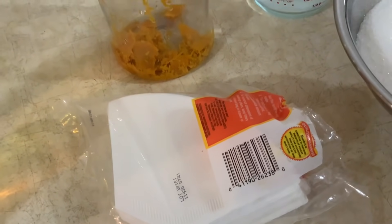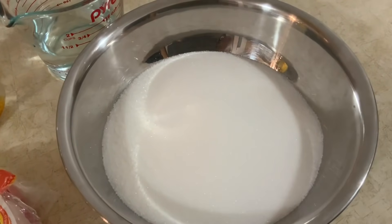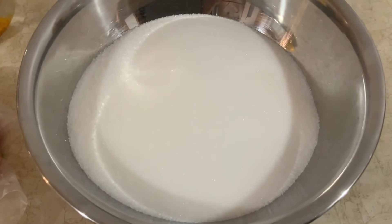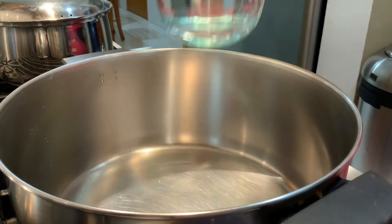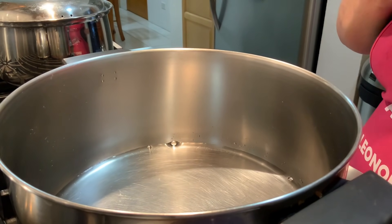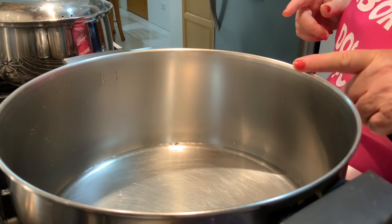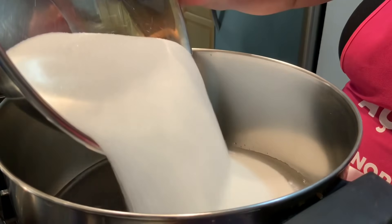Estes são os filtros. Eu coei para aqui, para esta garrafa. Eu tinha falado em 650 a 700 gramas de açúcar, mas resolvi usar 4 copos de açúcar, equivalente a 800 gramas, para ficar bem melado. E aqui tenho um copo de água. Agora numa panela, eu vou apurar o copo de água com o açúcar.